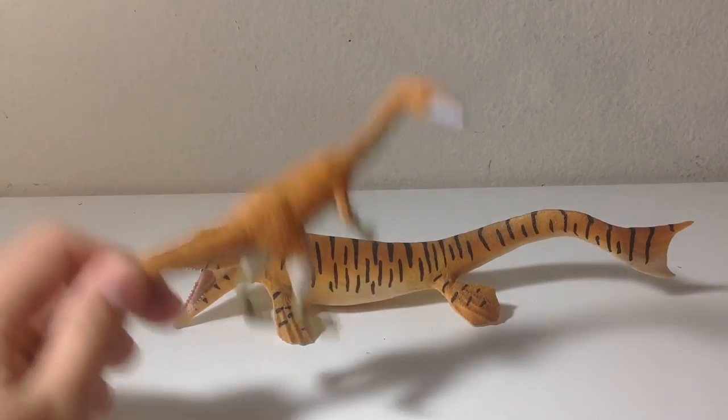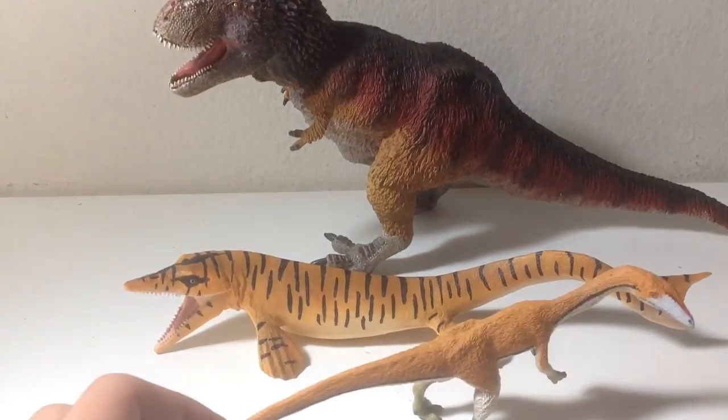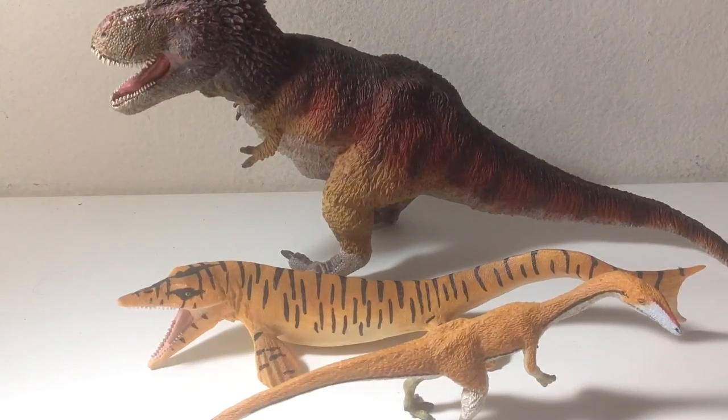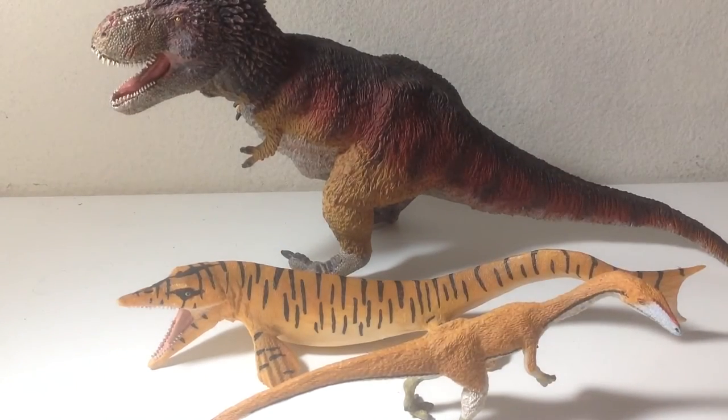Last but not least, here are the two other Wild Safari 2017 figures: the T-Rex and the Coelophysis. Obviously these are not to scale with each other, because the Tylosaurus is too small compared to the T-Rex, and the Coelophysis is way too large. But I recommend picking up all these figures, along with the rest of the 2017 Safari models, because they're all fantastic.